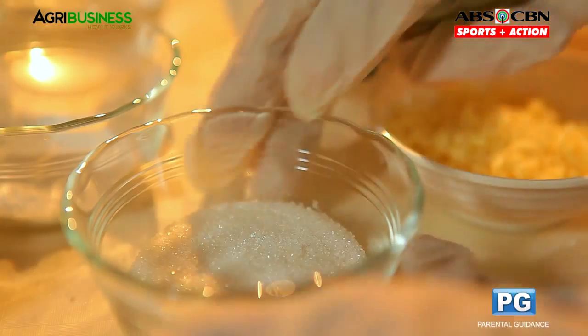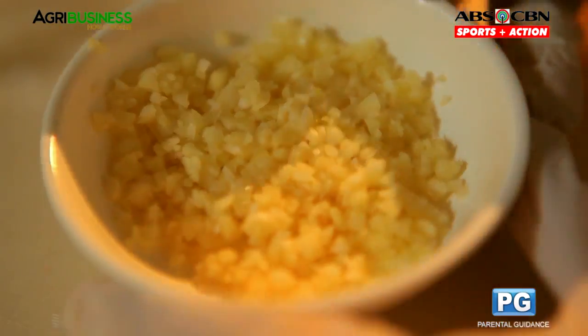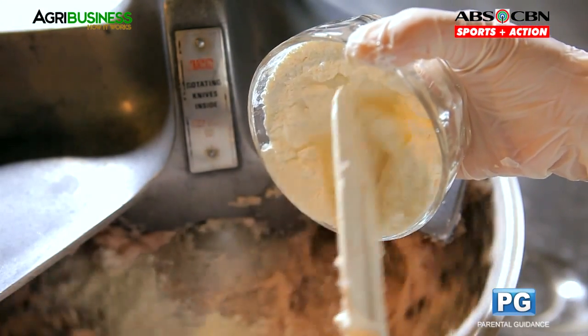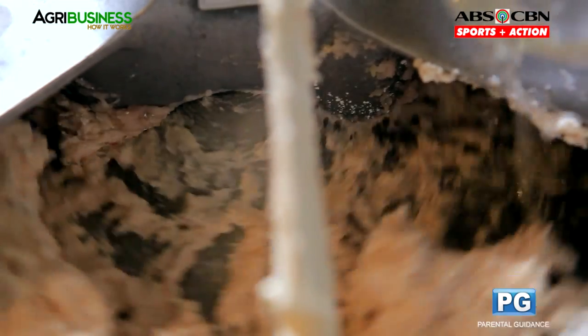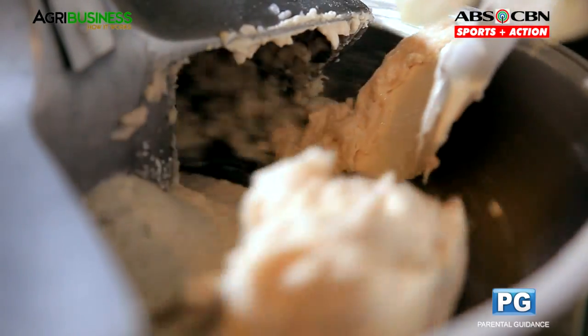After that, add white sugar, white onion, and garlic. Then add the baking powder. Add water to soften the mixture. Continue grinding until a homogenized mixture is attained.